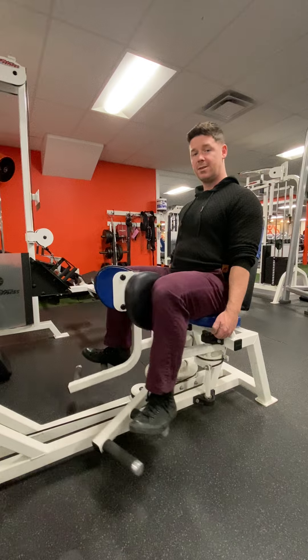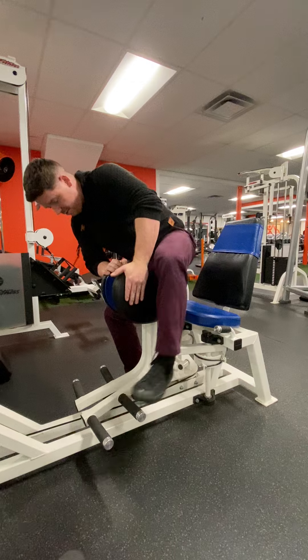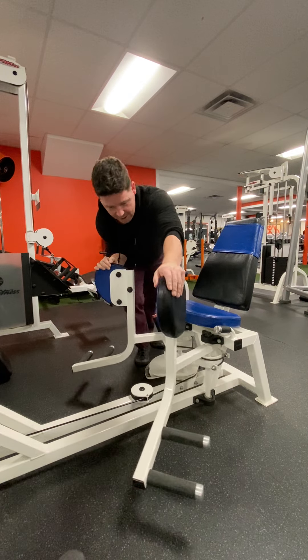Once we hit a hundred, we're going to push these guys together, step off nice and safely, and then spread them out.